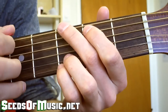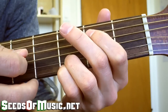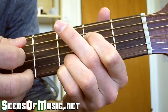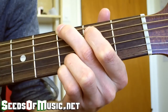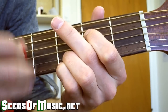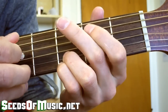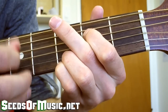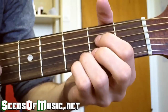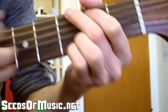When you put that all together, it looks like this — I'll play it slow for you. And then at the speed that it's played at. This next part is using the A sus chord, which is this. So the lead-in sounds like this.